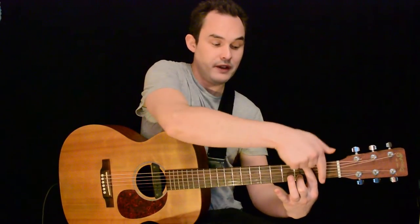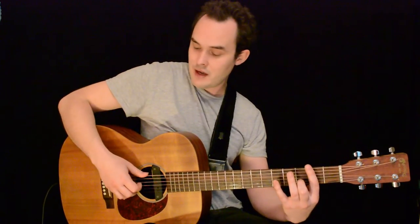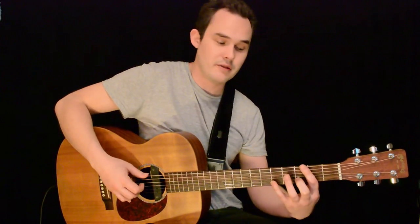We're using our first finger on our left hand to mute the strings, so that we can really dig in and get a percussive hit and then the note. And when you play that smoothly, by turning your wrist out, we get almost like a pick-raking sort of sound.